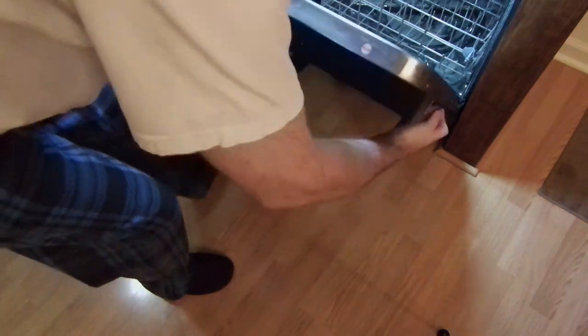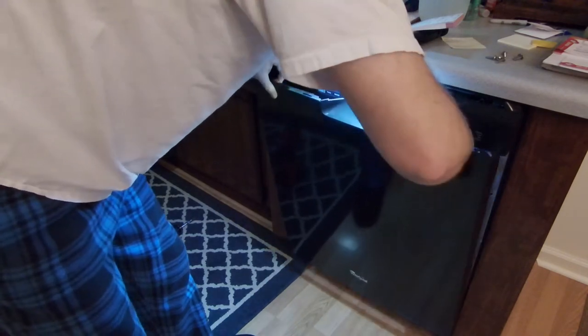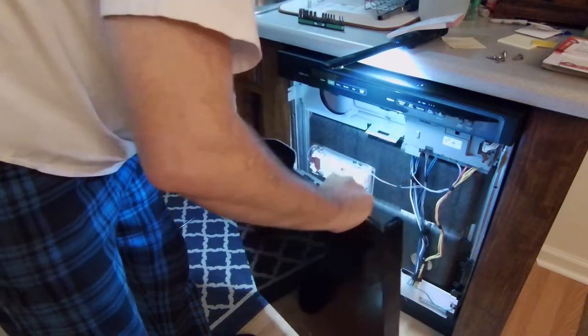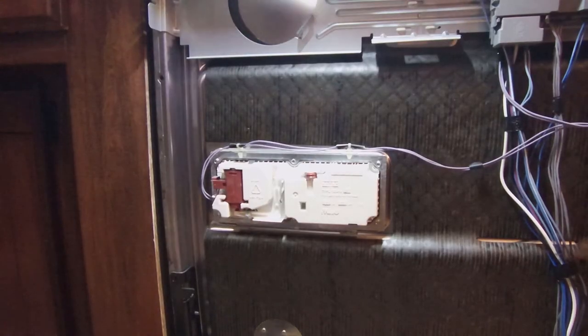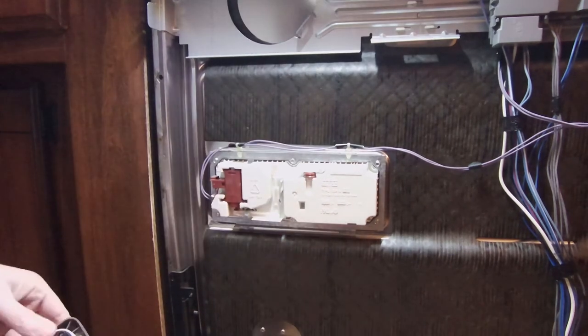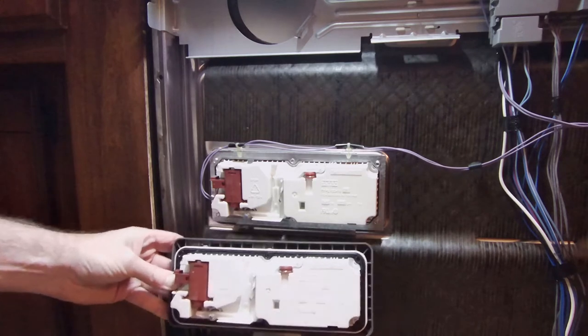Holding the door, you're going to pull it out and lift it up. With the front of the door off, we can see what it looks like, and we can see that the new part matches up well.